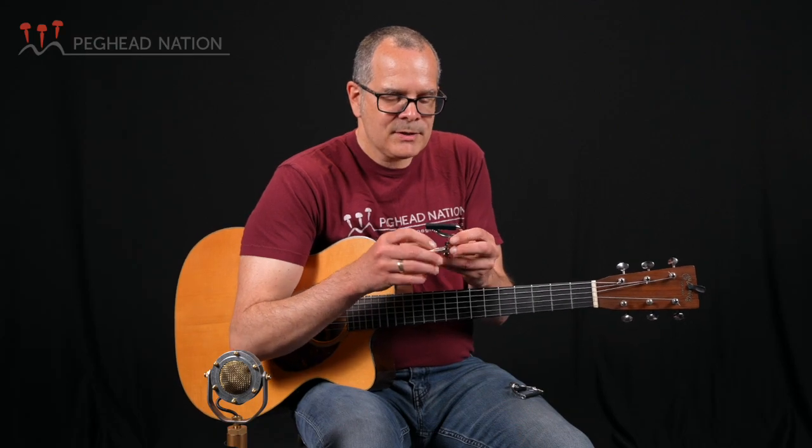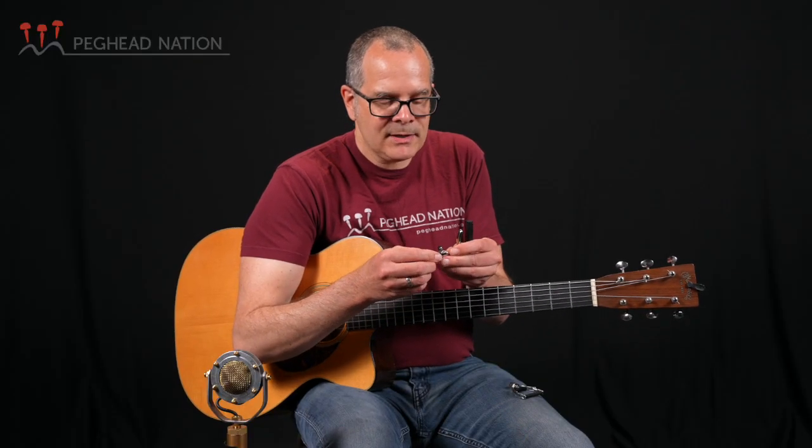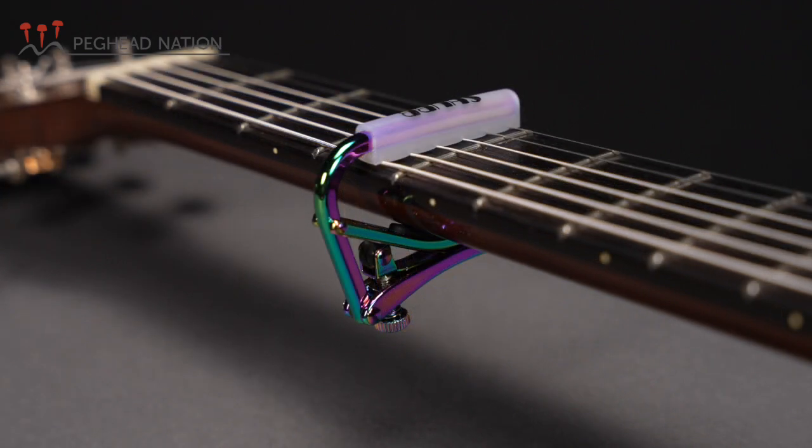The current version of the Shubb capo uses a little roller mechanism as part of the clamp. The original Shubb had a little nylon cap — possibly a material called Delrin — on the other side of the screw. The roller became an option with the Shubb Deluxe capo, and now it's part of the standard C1. It's made the capo even smoother to operate and possibly more tuning stable. Besides the standard chrome version, there's also a black version called the Capo Noir, a gold version called the Capo Royale, and a very cool version called the Power Pearl with a multicolored reflecting metal portion and an almost shell-colored padding.